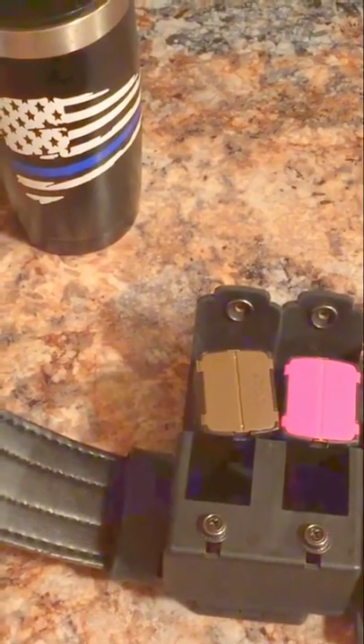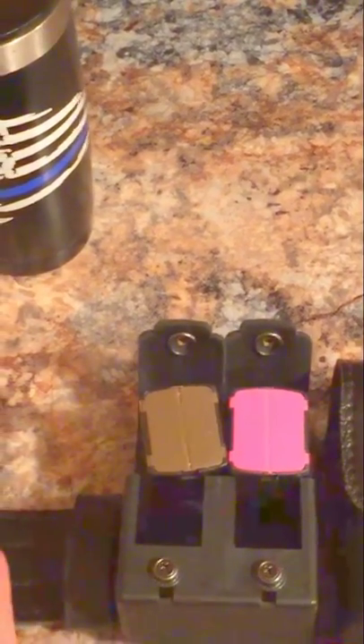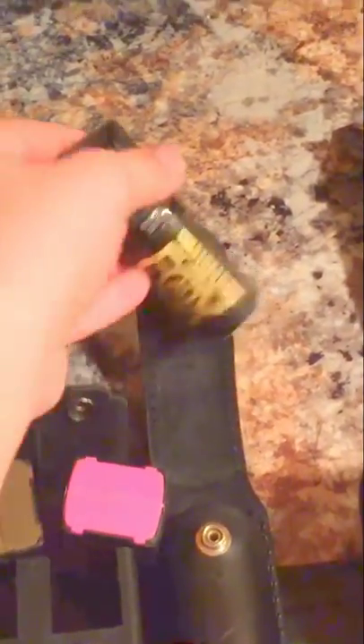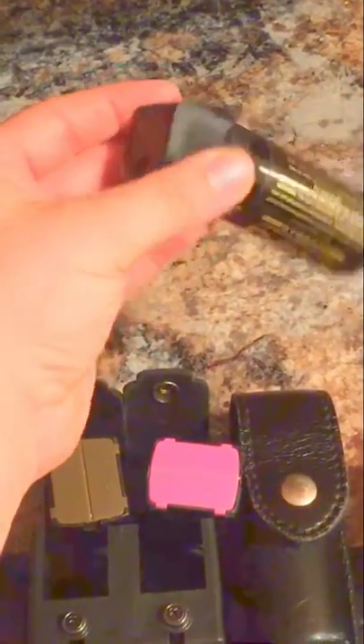This is a leather Safariland duty belt. This hasn't changed — this is still my mace holder. It's Fox brand; I'm probably going to switch to a different brand when I need to replace it.